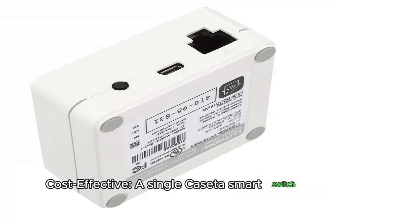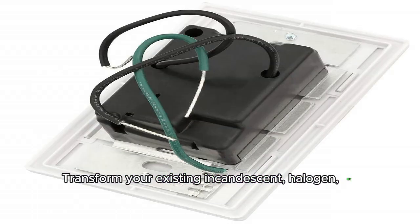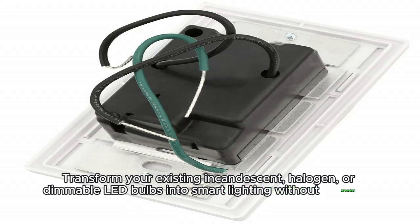Cost-effective. A single Caseta smart switch can control multiple bulbs. Transform your existing incandescent, halogen, or dimmable LED bulbs into smart lighting without breaking the bank.